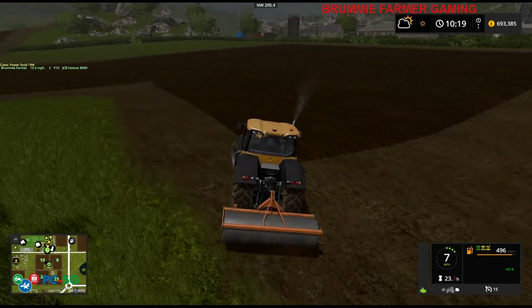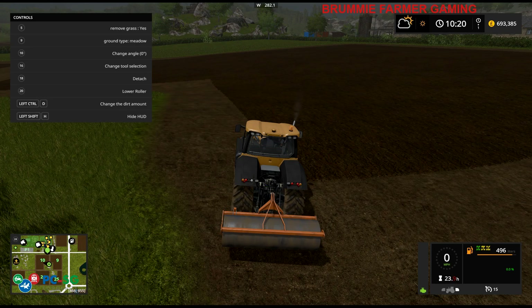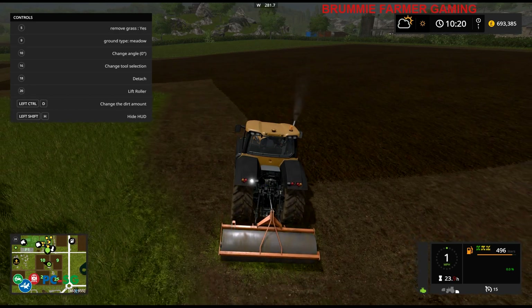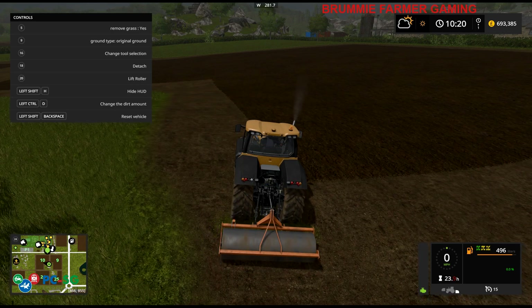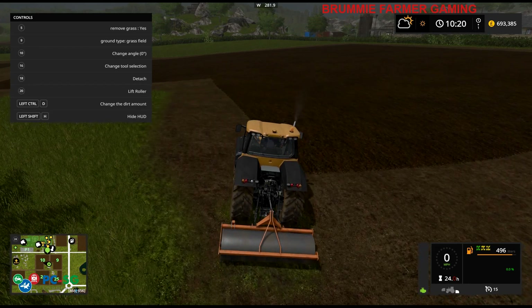So I'm going to figure out which texture to use - I'm not too sure how to actually use this. Remove grass - yes. Round modification meadow, let's have a look to see what that looks like if we just lower that down. No, I don't want it to look like that. I don't want dirt. Original ground - no. Cultivated, ploughed, sowed, sowed wide - grass field. What does that look like?